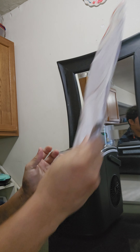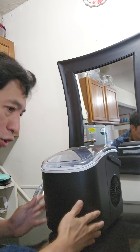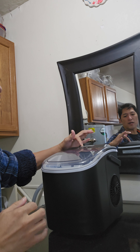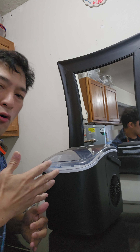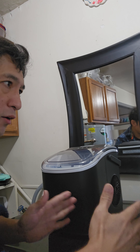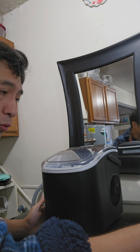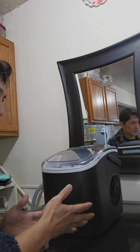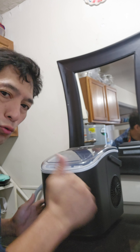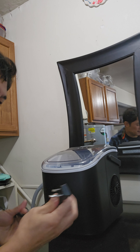This is the manual that comes with it. Once you receive the product, there's a note: you should put the ice maker upright for at least 24 hours. The manual says at least one hour, but since it's shipped to you, make sure it stays upright for 24 hours.